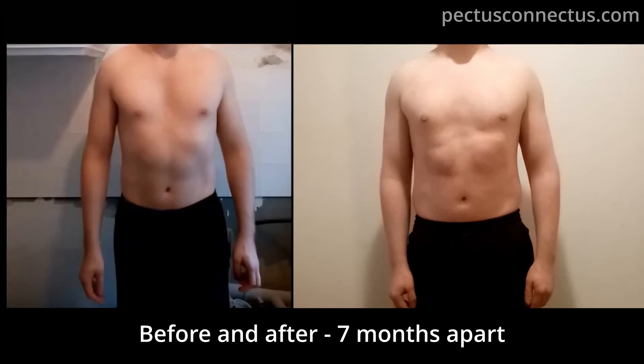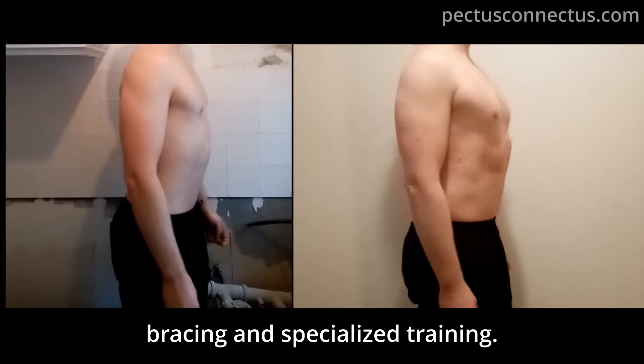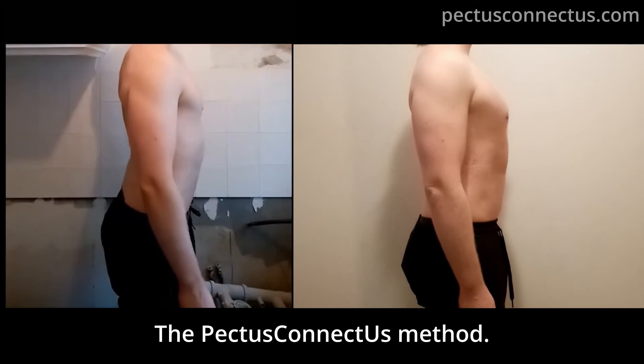Before and after, 7 months apart. Achieved by the vacuum bell together with bracing and specialized training — the Pectus Connect Us method.